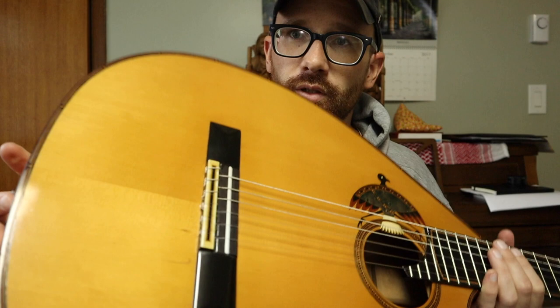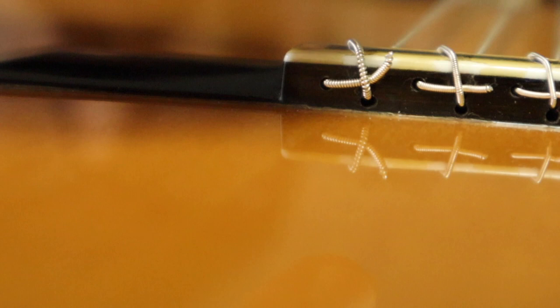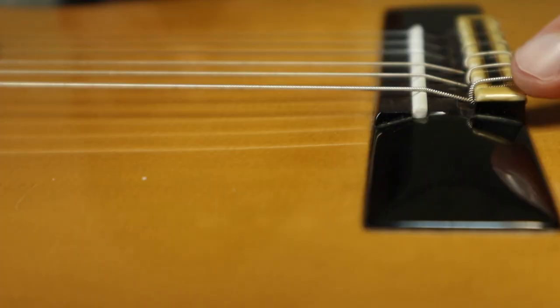So this is a nylon string guitar, and what I have here is a 12-string bridge for a 6-string nylon string guitar. This hole is where the string actually goes through up into where it comes over the saddle. It comes over here, and then you bring it around and pass it through there, and then the tension there holds the string in place. What that equates to is more break angle over the saddle.